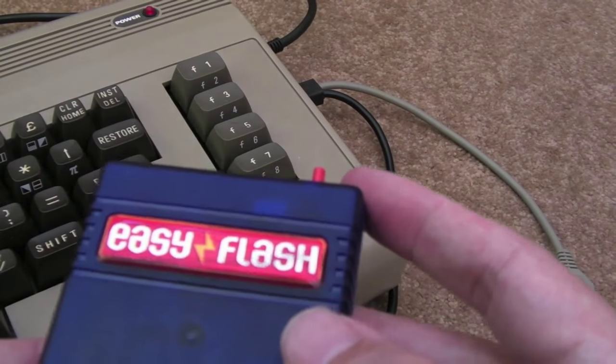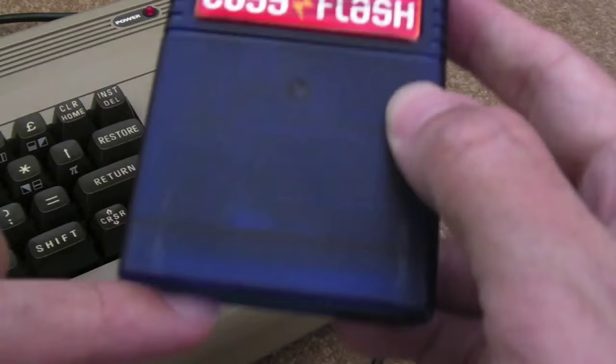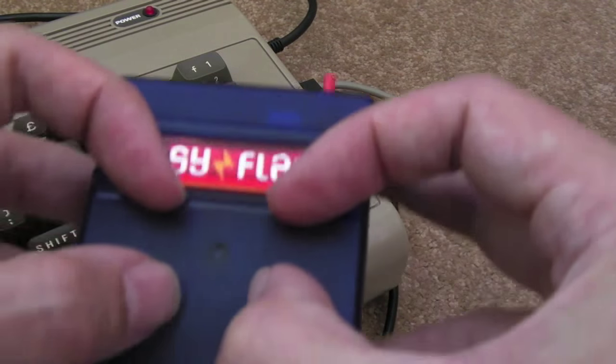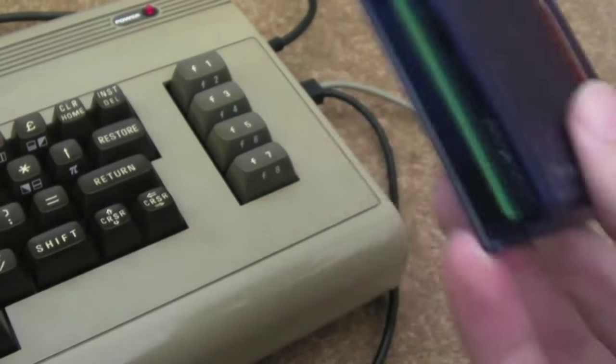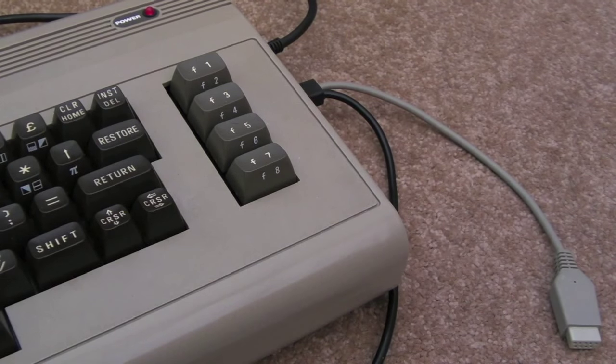I might do that later and have it permanently as part of this cart. You need to make sure it's not too low down otherwise you won't be able to get the cart into your C64, but up in that position it would fit quite well — just a permanent quick easy way to check your voltage while the system's on. Anyway, thanks for watching, I'll see you soon.